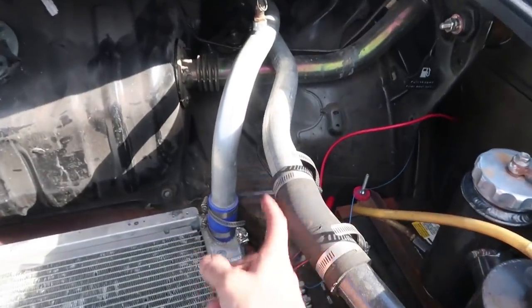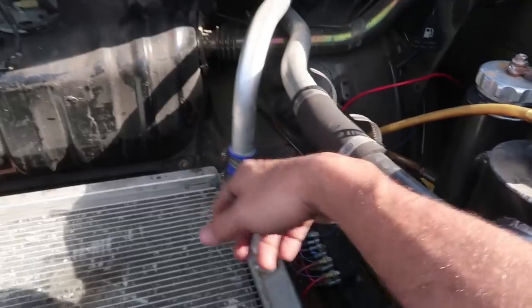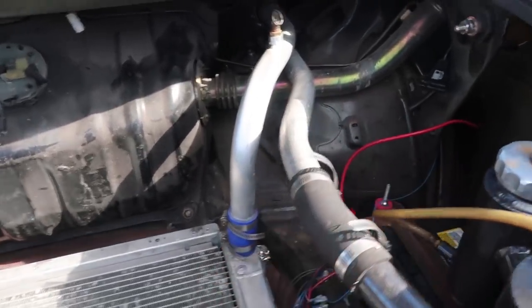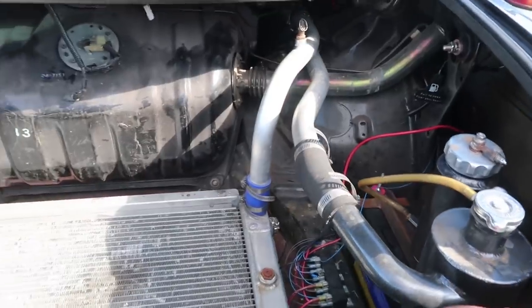I'm pretty excited because I was not aware that you could run the hard lines like this. I was actually kind of scared — I thought we'd have to make all these bends. But he's got a pipe in there and the one I have at the shop isn't actually bolted down yet. Then I stepped in something and it hurts.